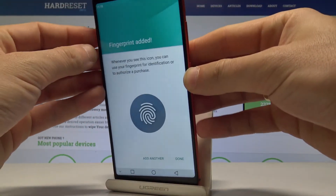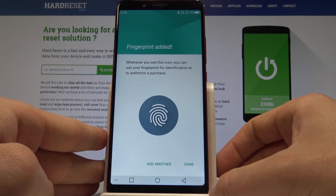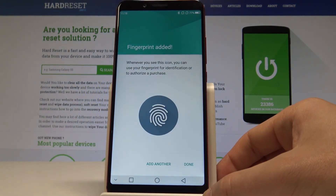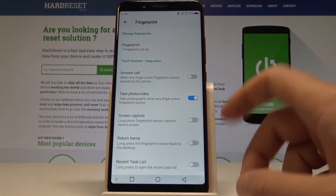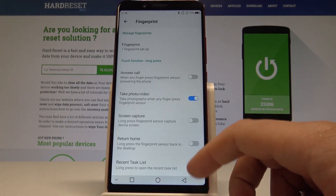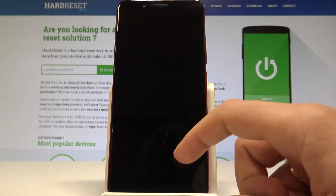The fingerprint has been added. You can add another one by choosing Add Another, or you can simply tap Done. In my case, let me tap Done. You can change some settings for your fingerprint or just use the default one.